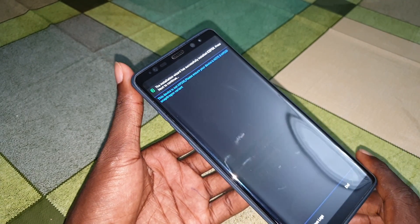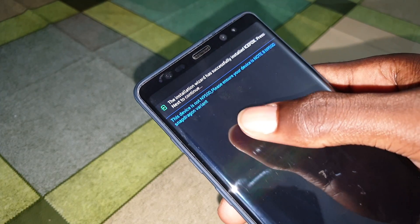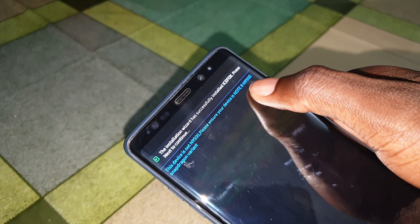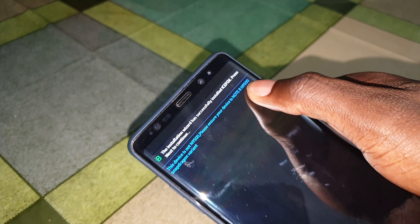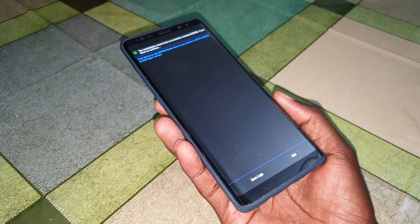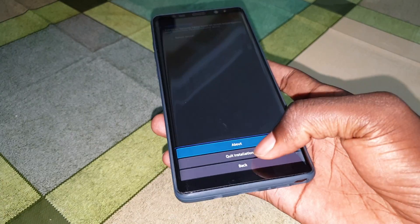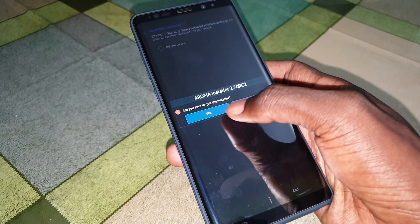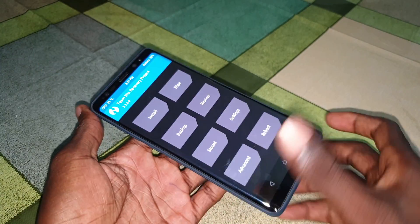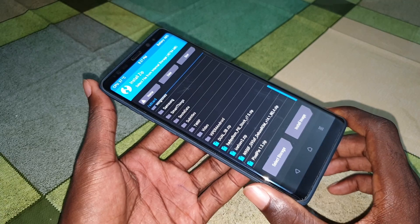Oh - this is for Snapdragon! This is for Snapdragon - oh no. If you have a Samsung Galaxy Note 8 with the 9500 Snapdragon chipset you can install this, but my phone is Exynos. So go back, quit the installation, click Yes to confirm, and now I need to reinstall my last Samsung Galaxy S10 Plus ROM - the Exynos version.